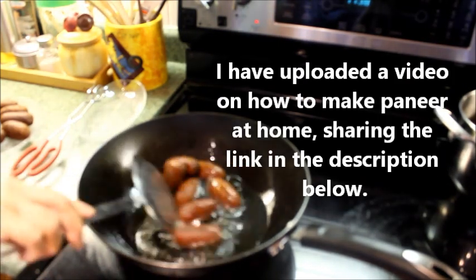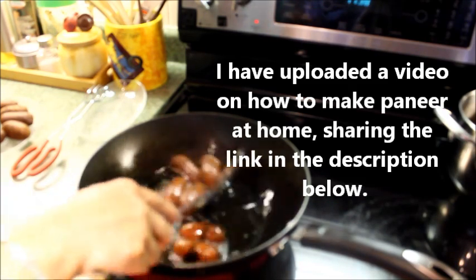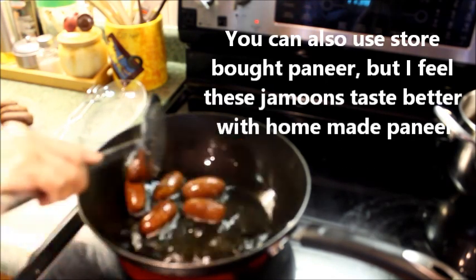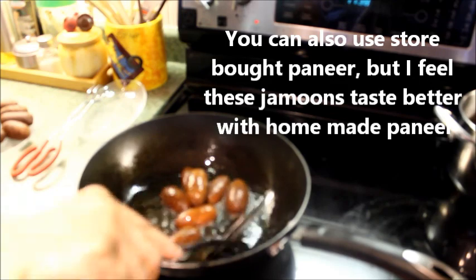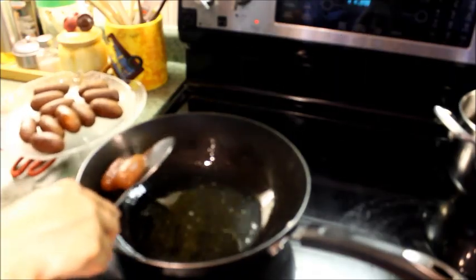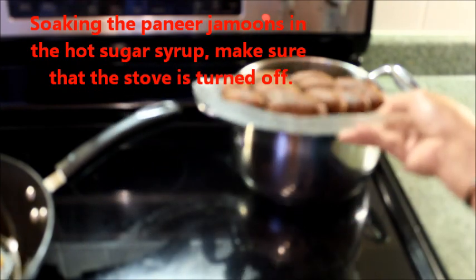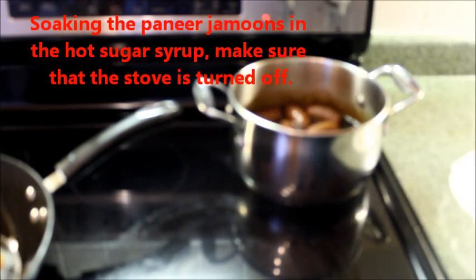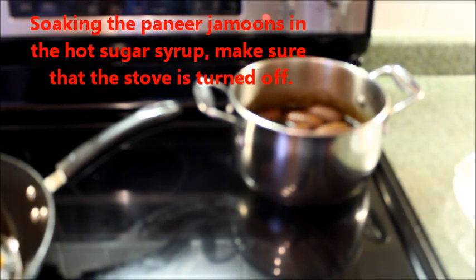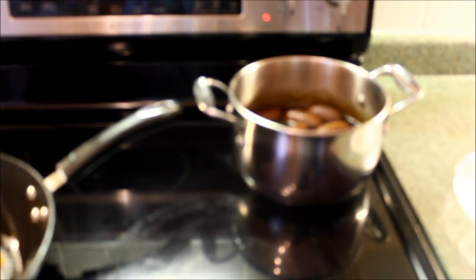I've uploaded a video on how to make paneer at home — I'll share the link in the description below so you can make paneer at home following that recipe. The jamuns are done. Soaking the fried paneer jamuns in the hot sugar syrup now — let the paneer jamuns soak the syrup for a couple of hours and then it will be ready for serving.